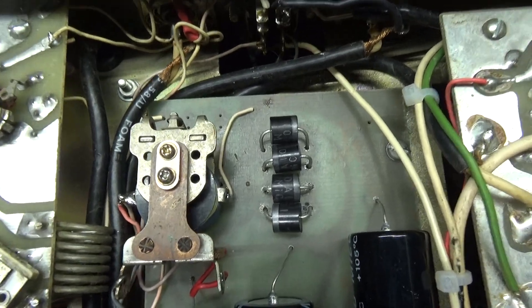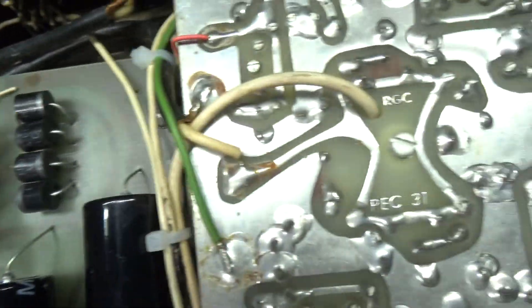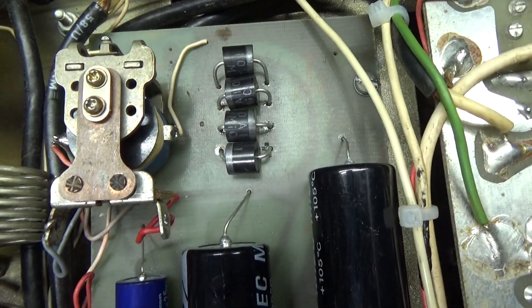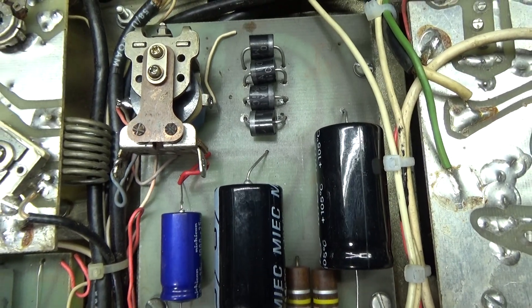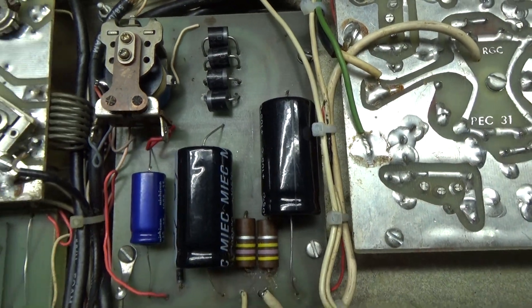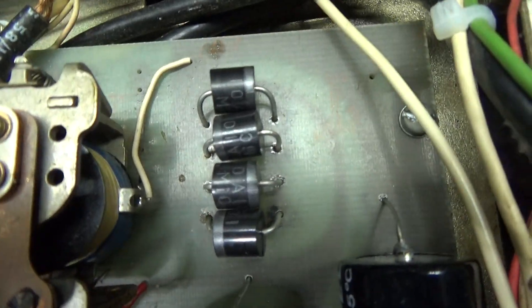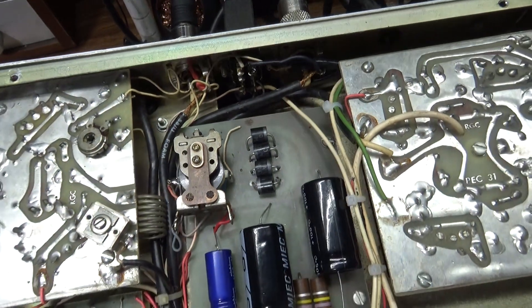When the RF relay keys up, so does that high voltage relay, and that applies high voltage from the transformer to the power supply board. So there's no high voltage going into this board until you actually key up. The problem was he had two shorted diodes — those four black things right there.